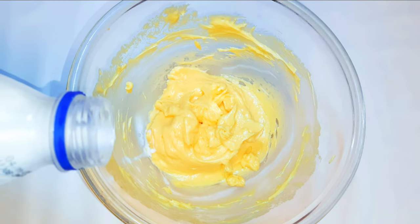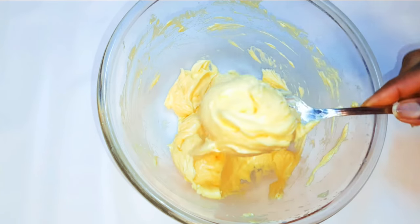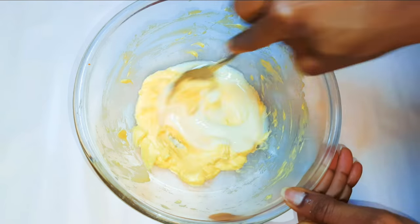I'll drop in about two to three tablespoons of full cream milk. Next I'll come in with my condensed milk — here I'm using about 100 ml. I'll give it a good mix.